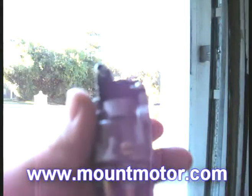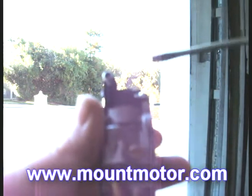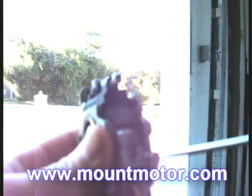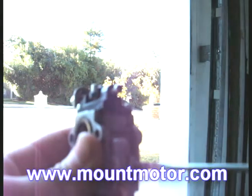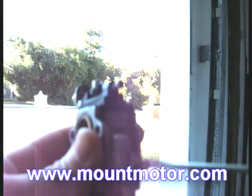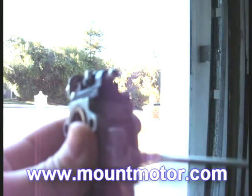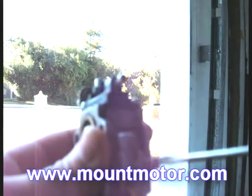Alright guys, so this is the carburetor here, and this is the carburetor adjustment screw. What we want to do is go ahead, take a flat head screwdriver, and turn the screw all the way in until it has completely stopped. Try not to bust or force the screw into the carburetor, because in many cases there's been problems of it snapping and breaking.